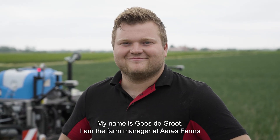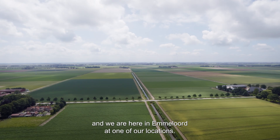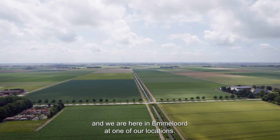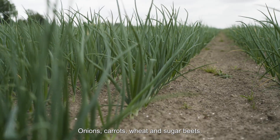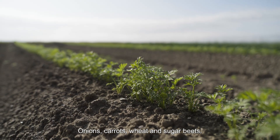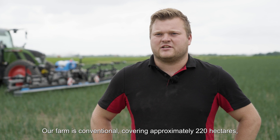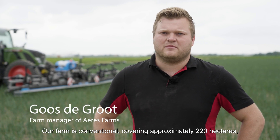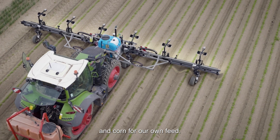My name is Goos de Groot. I am the farm manager at Aries Farms and we are here in Emelord at one of our locations. We mainly grow potatoes for consumption, onions, carrots, wheat and sugar beets. Our farm is conventional, covering approximately 220 hectares, and we also have a dairy farm for which we grow grass and corn for our own feed.